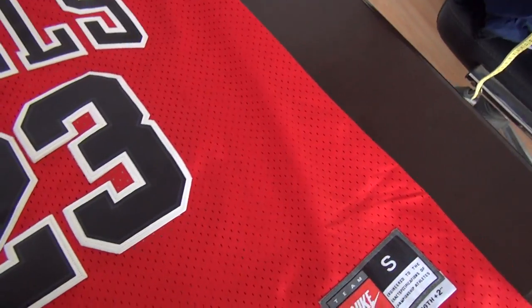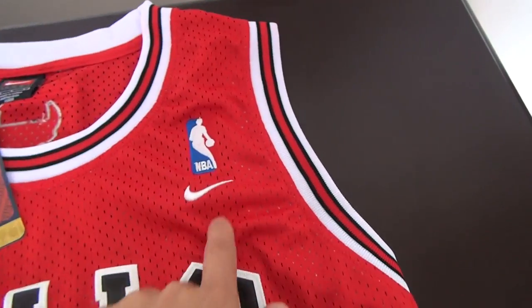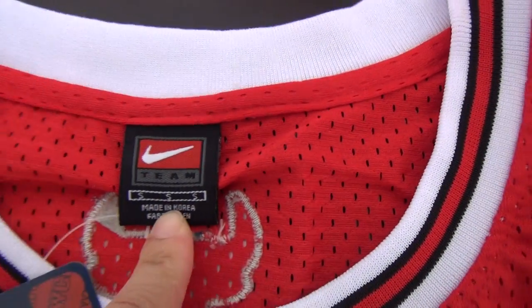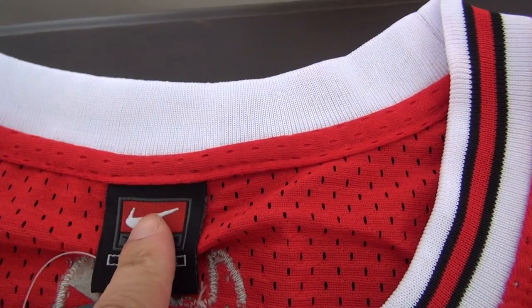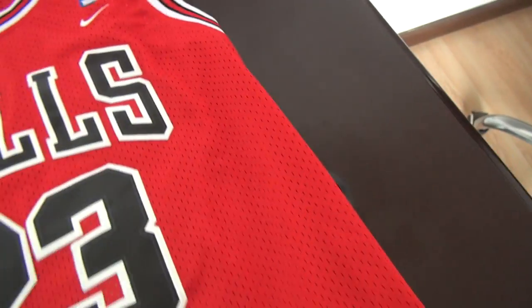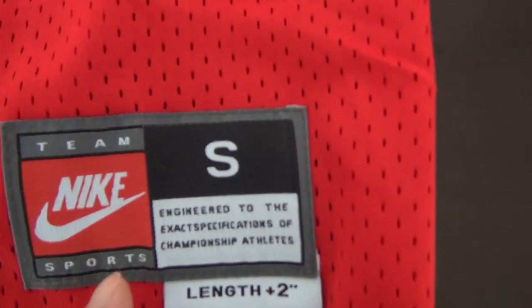This one is made by Nike. Look at this — here is the Nike logo with the tag at the neck. Here is also Nike. The logo is the same throughout, just the Nike logo.